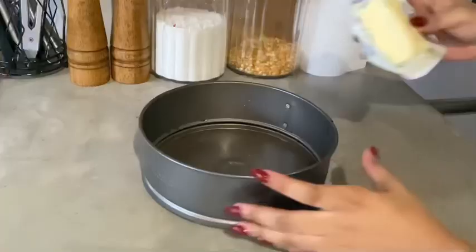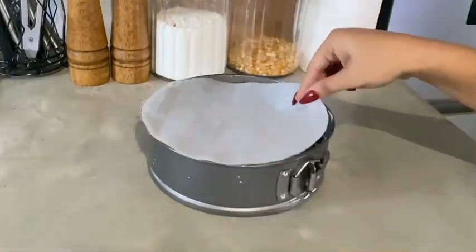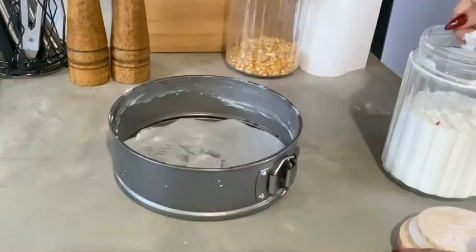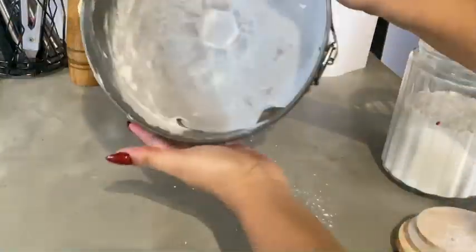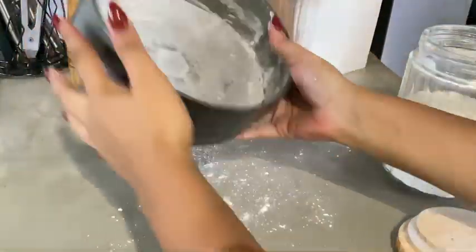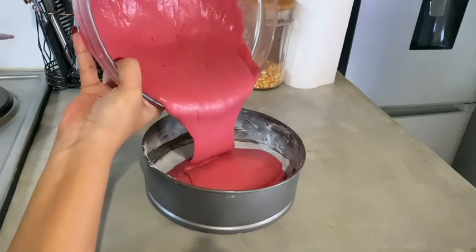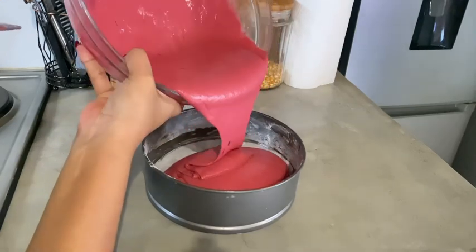This is what you should get — we're almost ready to bake. We'll cover our cake tin with some butter, add parchment paper, sprinkle in some cake flour, and tip off the excess flour. We'll then transfer half of our cake batter into the cake tin.